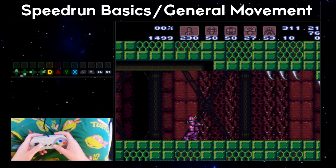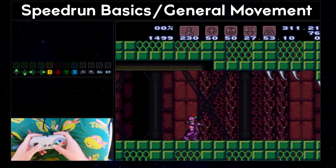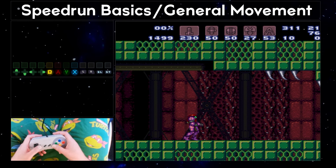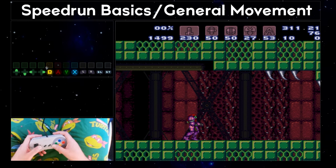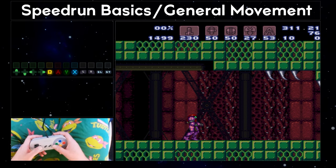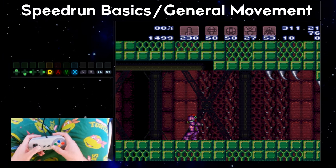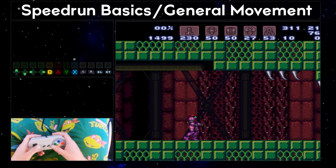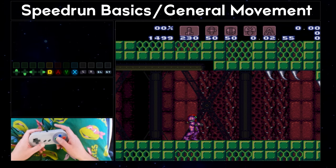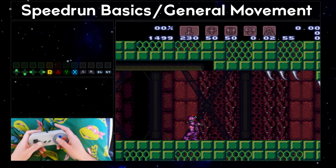Last thing here — specifically to help you with practicing everything we're going to talk about. Super Metroid has an amazing practice ROM developed by some incredible people in the community. You can access it at smpractice.speedga.me — there's also a link on the Super Metroid speedrunning wiki at wiki.supermetroid.run. I'll leave links to both of these in the video description. The practice ROM has dozens of tools available to help you refine your practice. Probably the single biggest benefit is the ability to use save states built directly into the ROM.